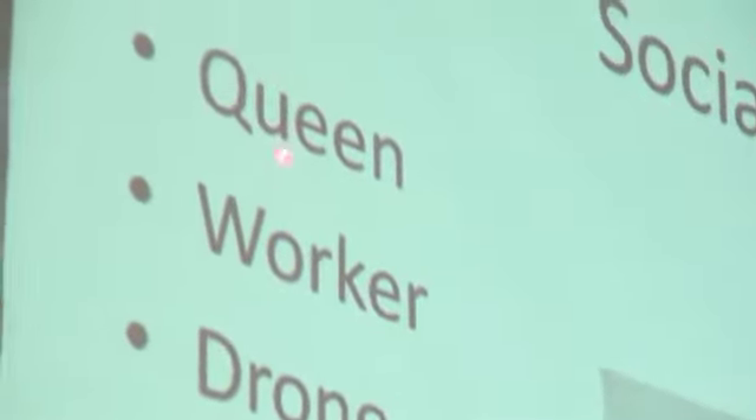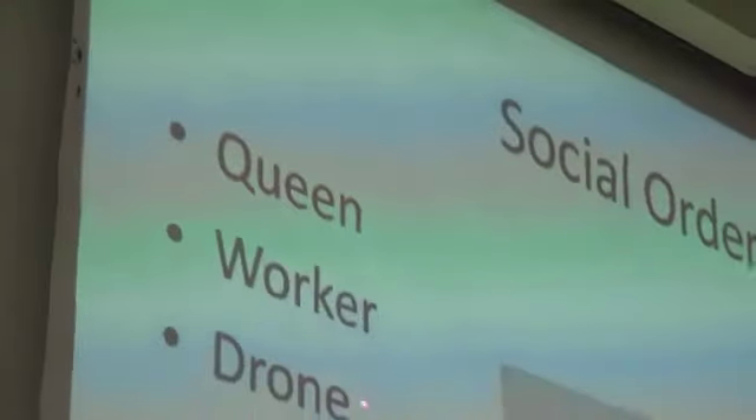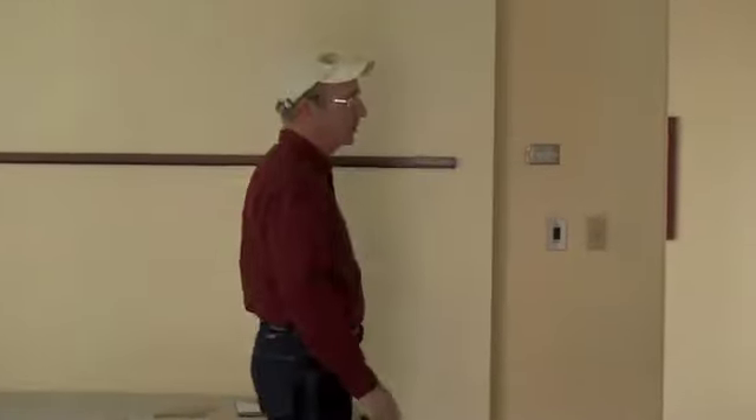So let's talk about the fun stuff. In a hive we have a queen, we have workers, and we have drones. Worker bees tend to be quite a bit smaller — they have a stinger. Drone bees are larger — they do not have a stinger, they are the male bee. The queen is the mother of the hive. She's the one that lays all the eggs, and all the workers and drones in a hive are her progeny.